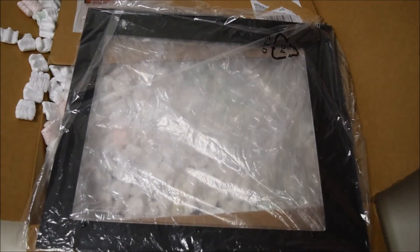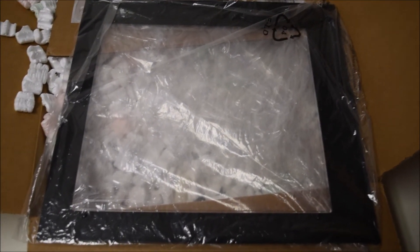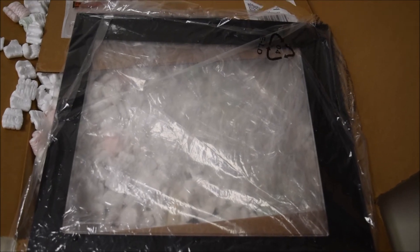Looks like we have tons of packing peanuts here guys, so let's move those aside — and yep, just what I was looking for! This is exactly what was supposed to come. I'm going to inspect it first.